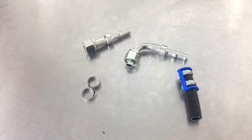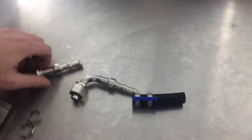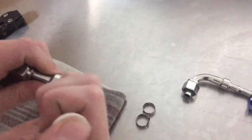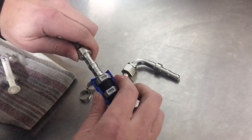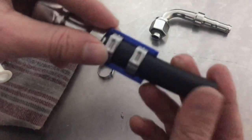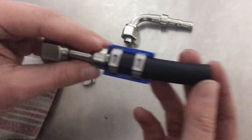This creates a leak-proof seal. So what we'll do now is slide the hose onto the fitting. You can use some PAG oil like this to lubricate your fitting to make it a bit easier. Push it all the way home. Now if you have a look here, you can see there's a gap between the hose and the fitting itself — that gap will remain like that the whole entire time.